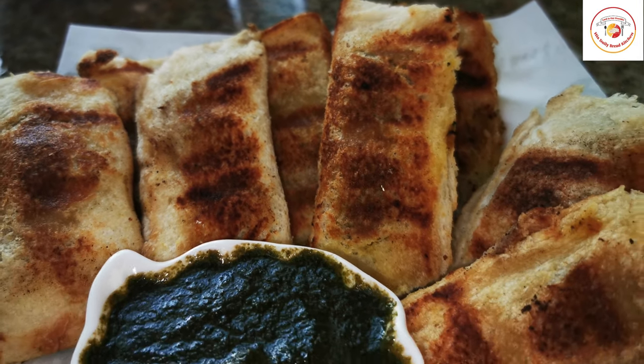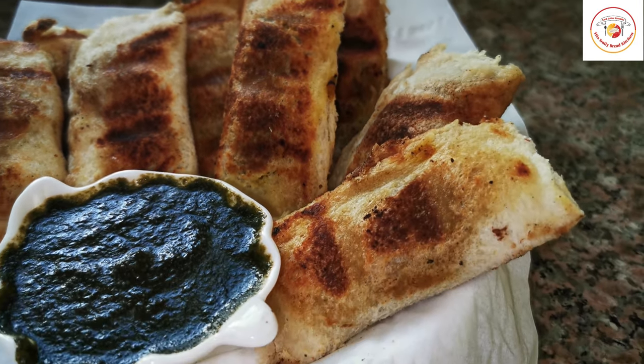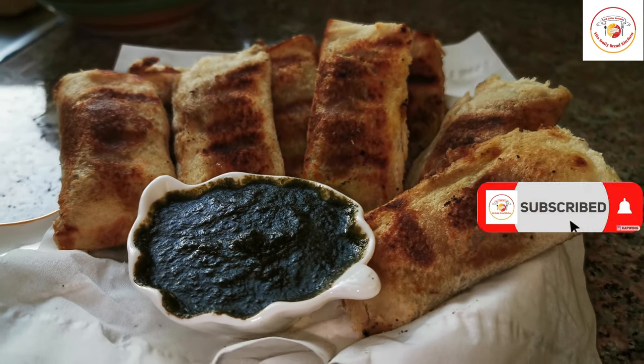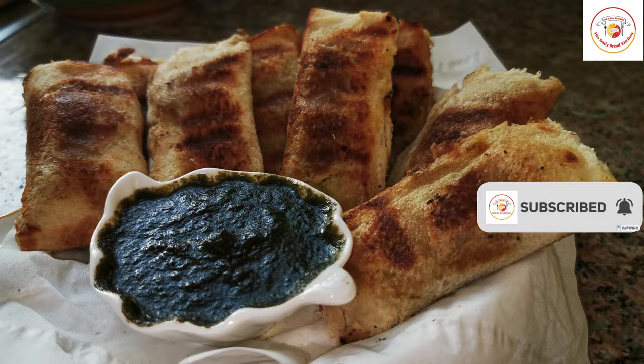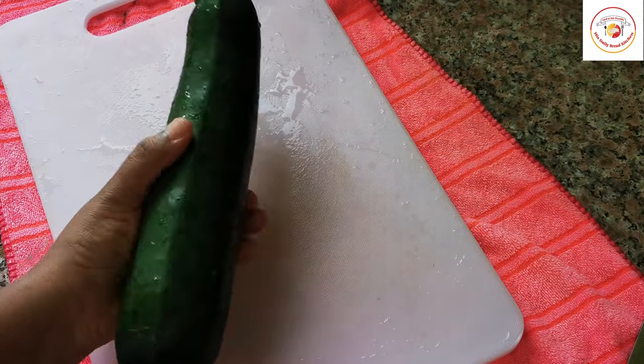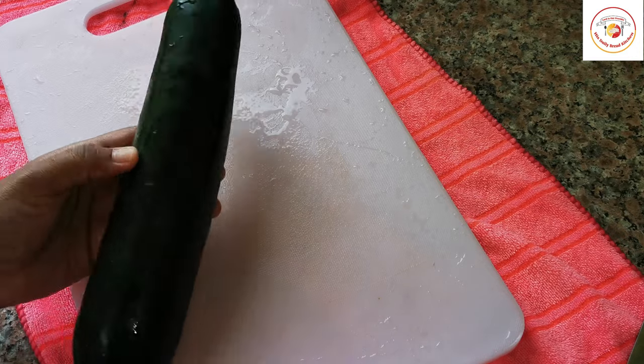Hello friends, welcome back to Style Bread Kitchen. Today's recipe is using zucchini and bread to prepare a snack. It's super easy and doesn't take much time. Let's check how to prepare it. Here I'm using one zucchini.